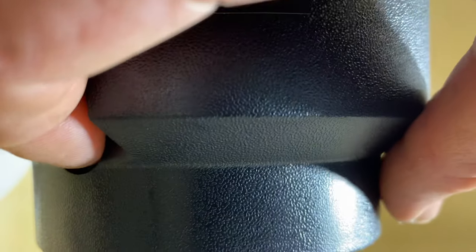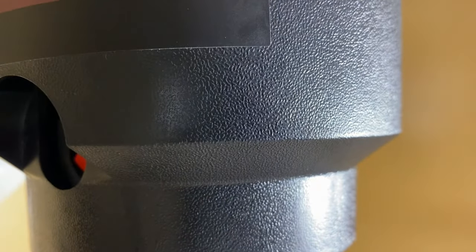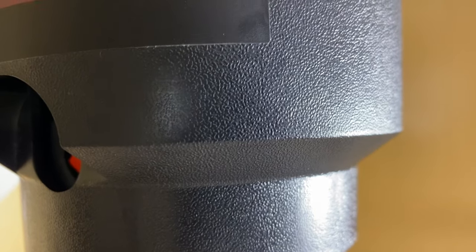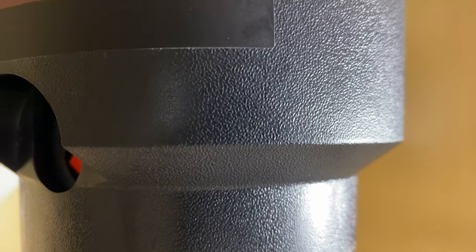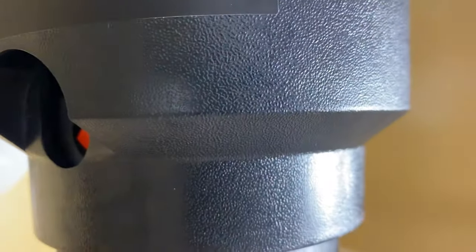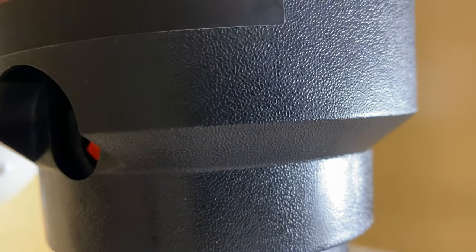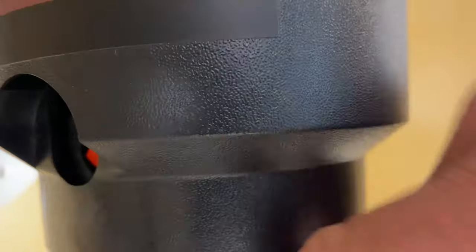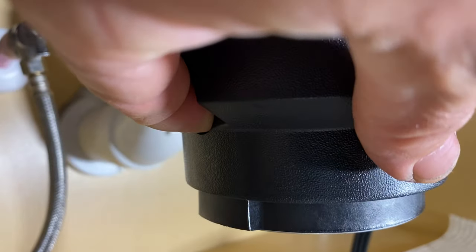On this one, on the side there's a red button — this is the thermal protection switch. When the garbage disposal jams, the internal component will jam but the motor still wants to turn, and if it keeps doing that it will overheat and destroy the motor. This red button will stick out just like a fuse and has to be pushed back in. The first thing you'll need to do is unplug the disposal to be safe, and then push that button in.